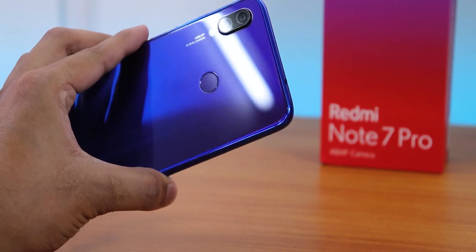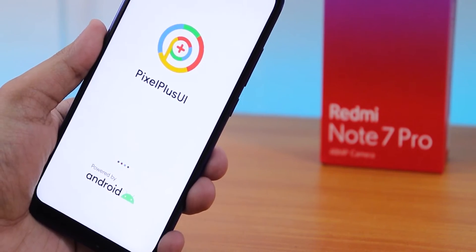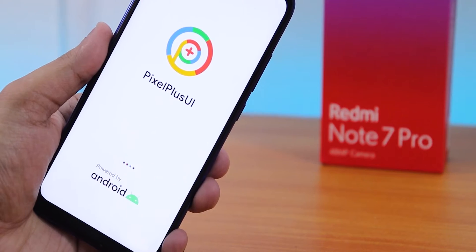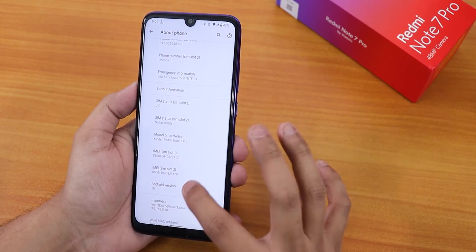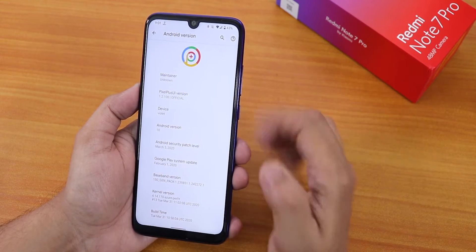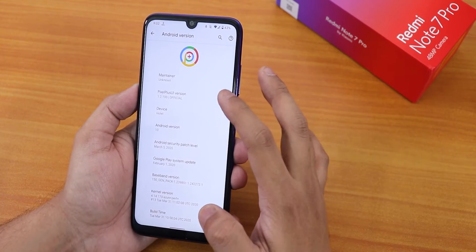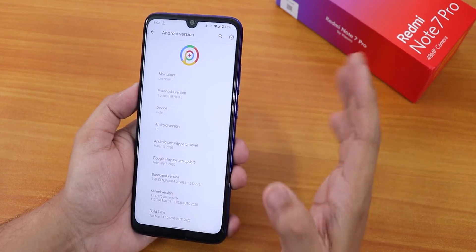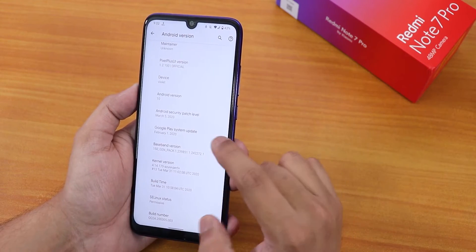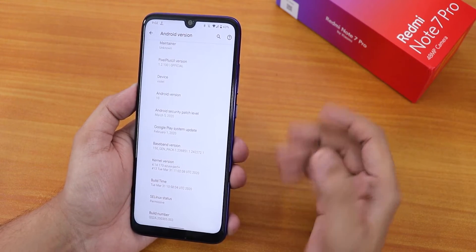This is Tito back with another video on the Redmi Note 7 Pro. Today I'm showing you the latest Pixel Plus UI on this device. This is not actually Pixel Experience Plus — it is a different kind of build, based on Pixel Experience as far as I know, but it is a different ROM. You can see the Pixel Plus UI logo and version 1.2.100 official build. Android version is 10, and there are some differences compared to Pixel Experience Plus — the features are a little less, but the ROM seems pretty great.